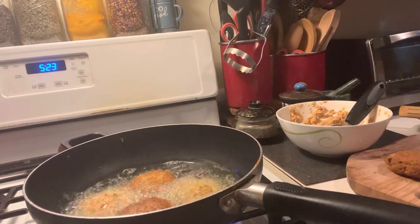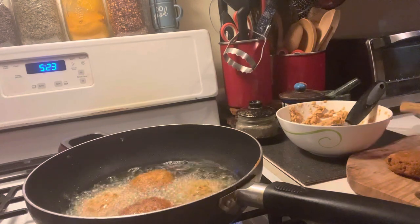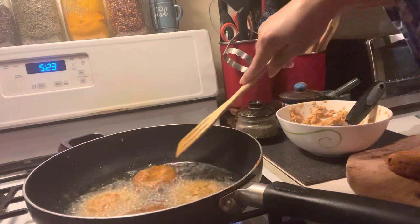Let me wipe my hands. We're going to go ahead and test that one. First, we're going to check and see if the other ones are done. Oh, look at that — that's nice.